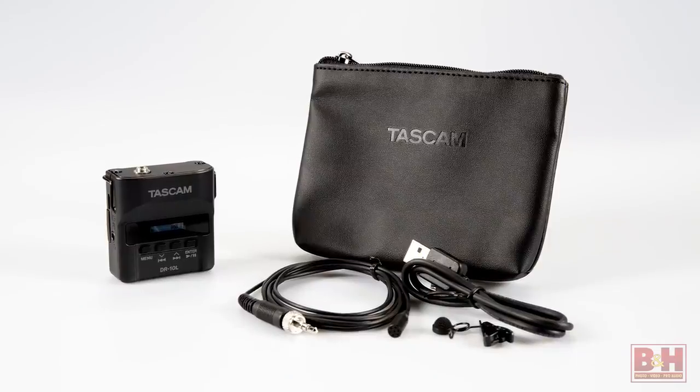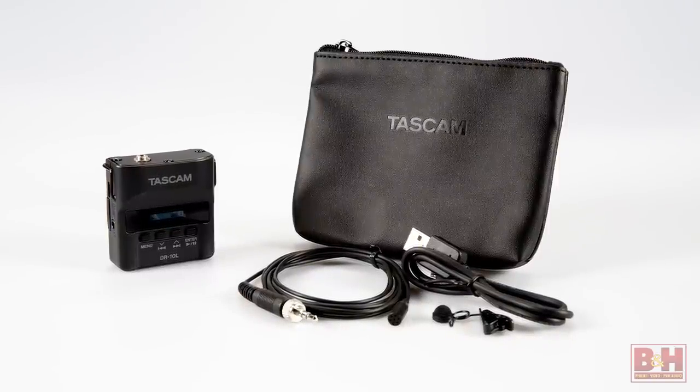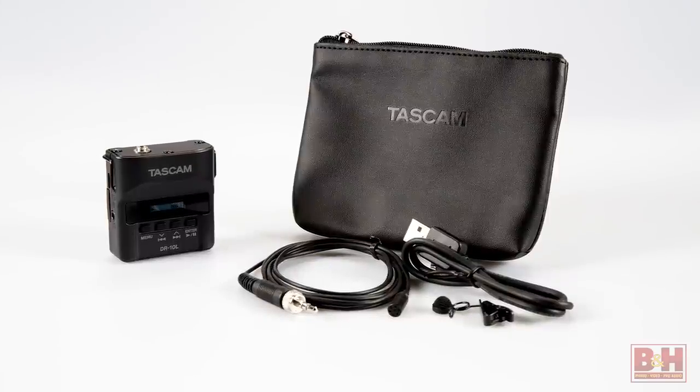So there you have it — Tascam's DR-10L is a tiny versatile audio recorder that's easy to conceal and comes with a lavalier microphone and a smart feature set. I'm Rob from B&H and thanks for watching.